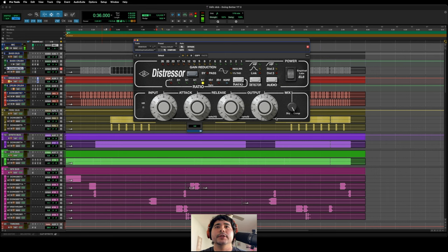For drums I'm going to do the same thing. Let's start off with my settings and see how we like it — opto mode, attack at 10, release at 0, put it in link, and distortion 3. Let's hit play. Obviously we've got to compensate that output, so let's start there.